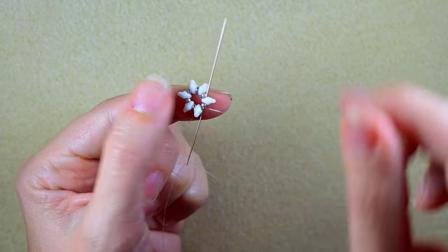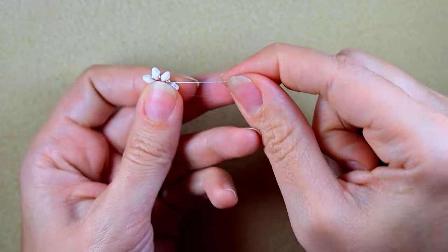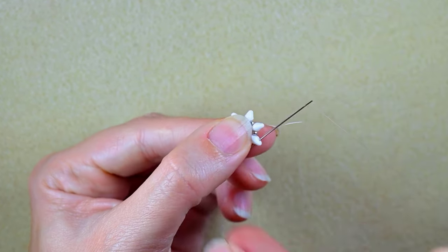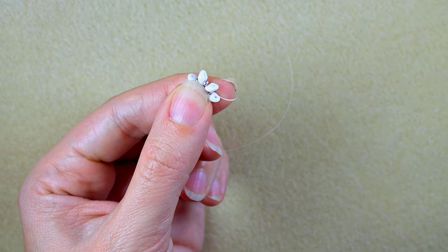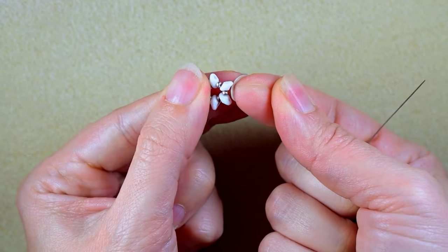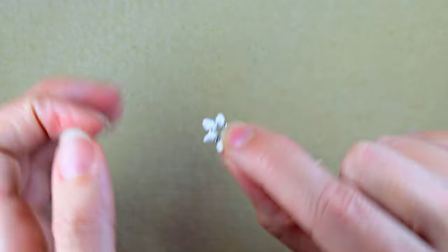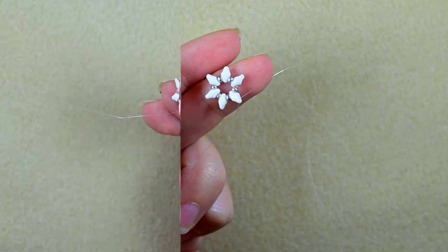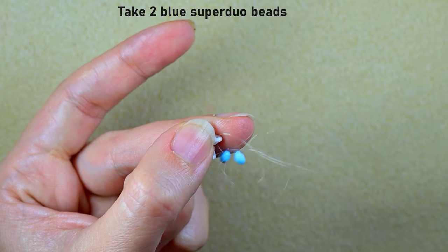I go through this silver and through the following white super duo. As I'm exiting through the inner hole of this super duo, I go through the outer empty hole and then through the inner hole of the same super duo — in this way I'm changing direction. Because I changed direction, I flip my work like this, and being right-handed it's easier for me to go this way. In my next step I take two blue super duos and go in the next empty hole of the following super duo.